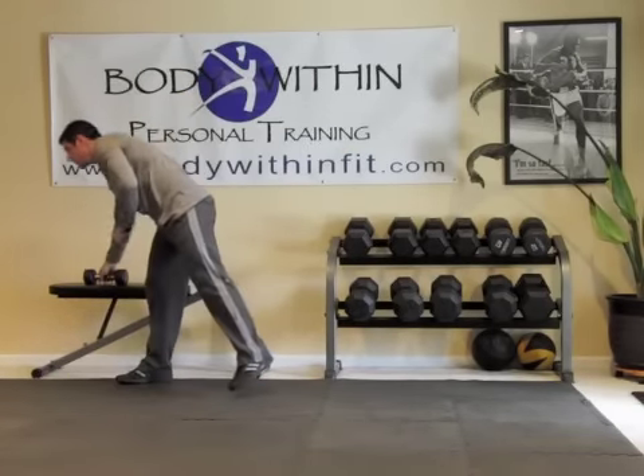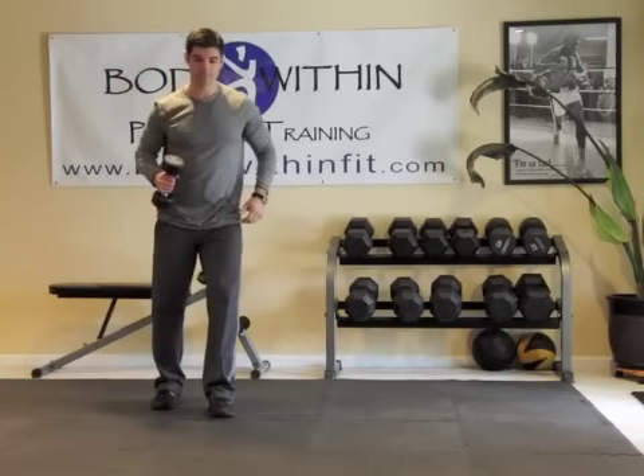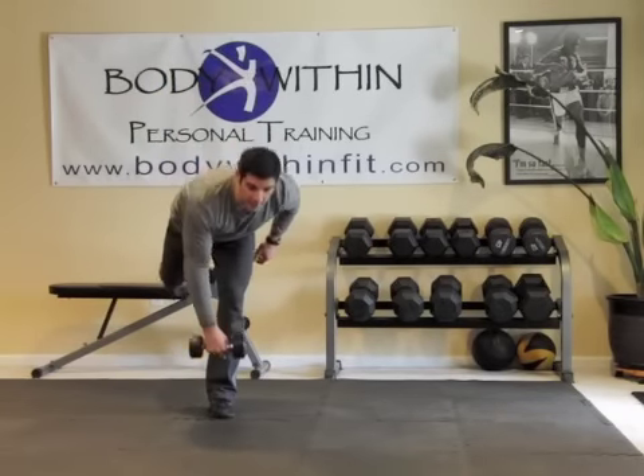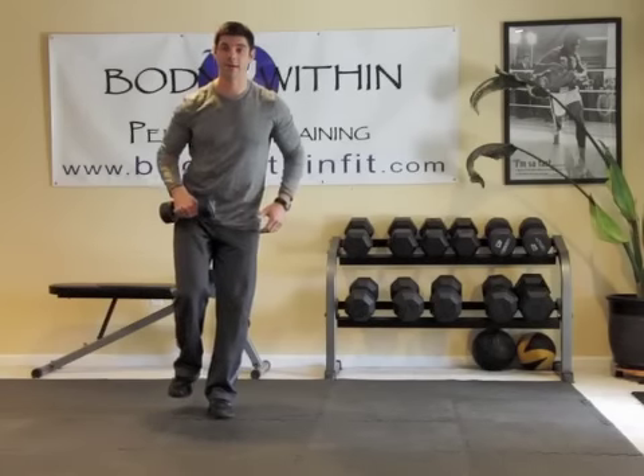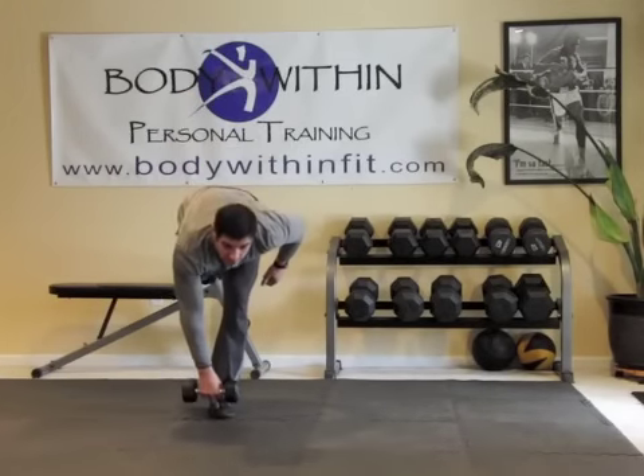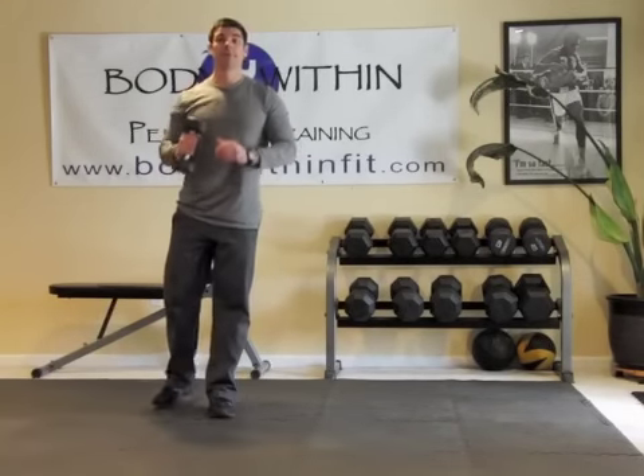Great balance, knee stability — excellent exercise. And to make things a little more challenging, just add a weight. When you add a weight, now you have to fight that resistance on the way back, so it's going to be a little bit more effective. Knee stability is a great exercise.